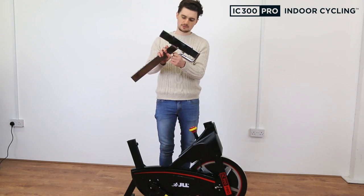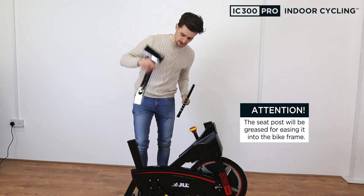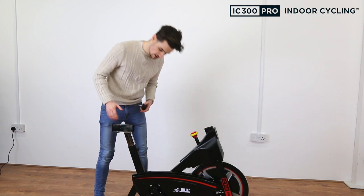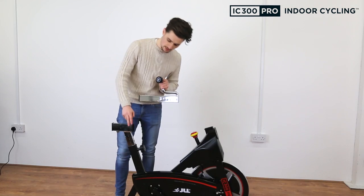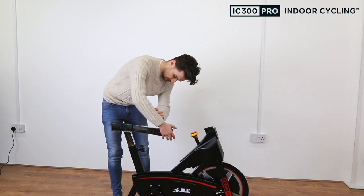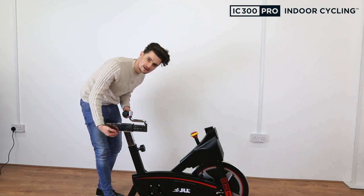Now we're going to attach the seat post. Take the seat post and slide the top half out. Slot the bottom part into the frame — the hole should be at the front and you can see the numbers on the right-hand side. Take one of the knobs from your assembly pack, choose your correct seat height, and screw it in once you line the holes up. Then attach the top half, lining up the numbers again, and secure it with a second knob from the assembly pack.